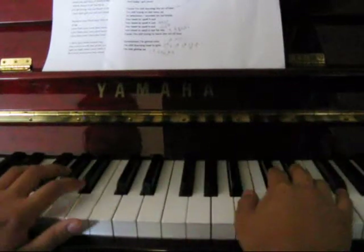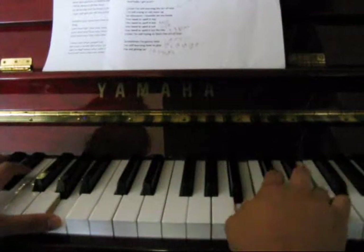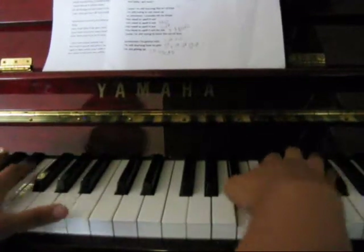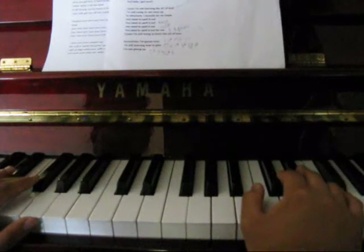The 'it ain't perfect' bit. You can play up that octave. So in the left hand, there's a bit of a change.